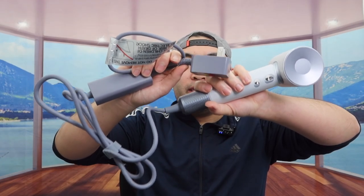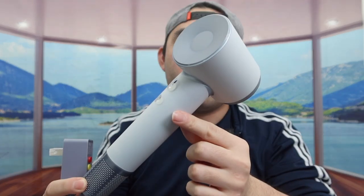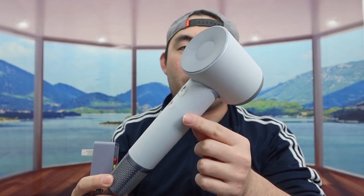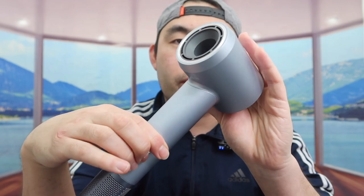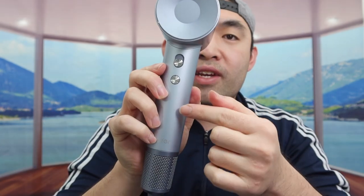Last but not least, we have the actual product. Let me take it out of the box and remove the wrapper. You can see the cable is designed really nicely and feels like a high-quality material. Once the wrapper is off, you can see the front of the product — that's where the air comes out when you use it.